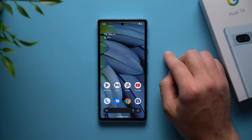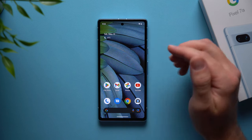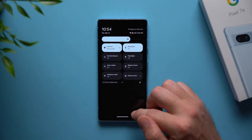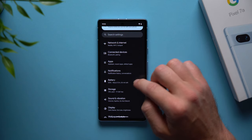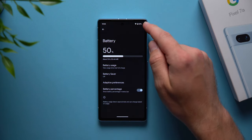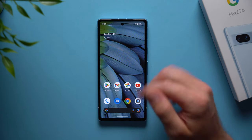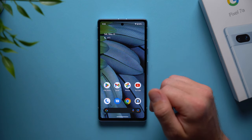Now let's enable the battery percentage. You can see we just have the icon of the battery but not the actual percentage. Go into settings, scroll down to battery, and toggle on battery percentage. Now you can see exactly how much battery you have — we're at 50% right now — and that's a lot more useful than just seeing the battery icon without the actual percentage.